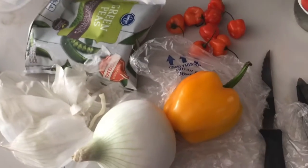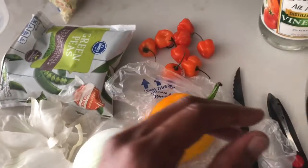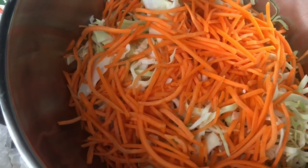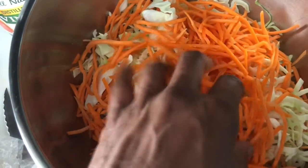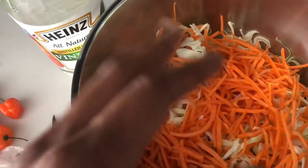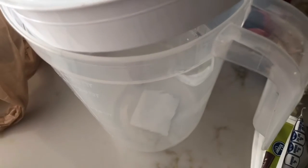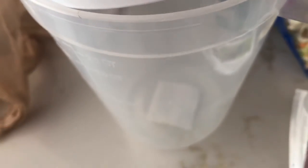Pretty much what you do is wash this, cut it, wash this, cut it, wash those, cut it. Add everything except for the seasoned salt into this bowl and mix it up — I mix it with my hands, I'm supposed to put gloves on. Then put it in the jar, put the vinegar in on top of everything, mix it in there, then add the seasoned salt, then shake it up.